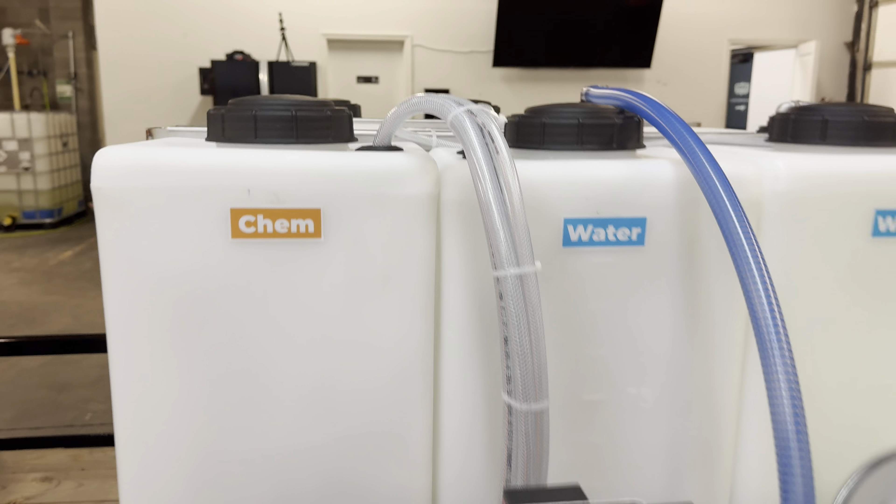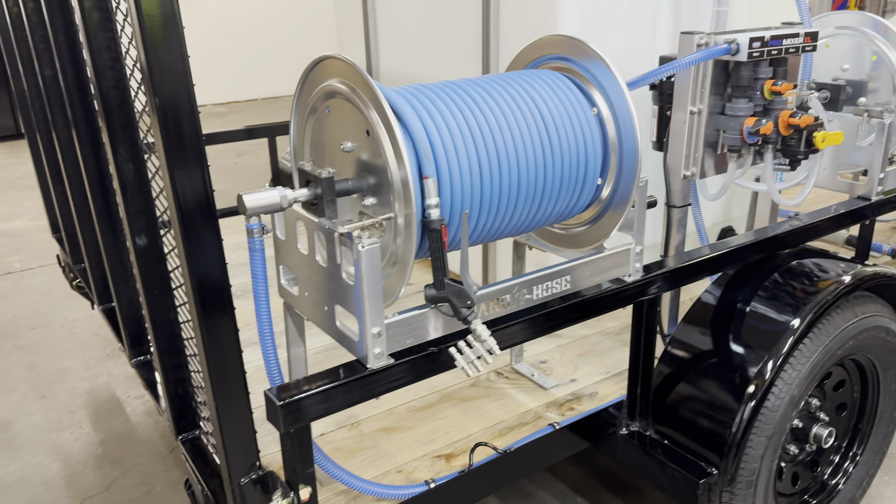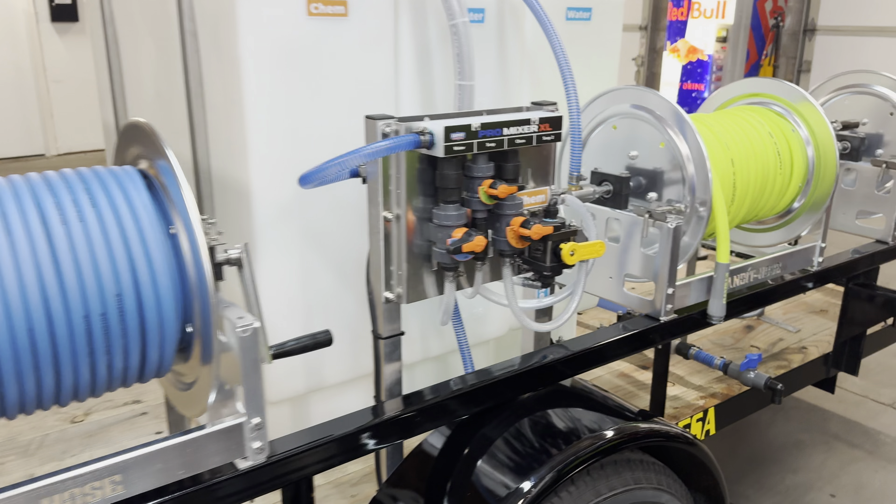A couple things I didn't show you as we walked around here — these do have stainless steel tank brackets. These are custom made for these tanks. Stainless steel. And if you can see down here, there's actually plates on each side that this bolts to, and then there's a whole bracket system. So instead of one bolt going down to the trailer, you actually have a mounting plate which is going to be a little bit more stable than your typical mounting system. Speaking of mounts, the hose reels are all custom mounted — quarter inch stainless steel. We didn't use aluminum, didn't cut any corners there.